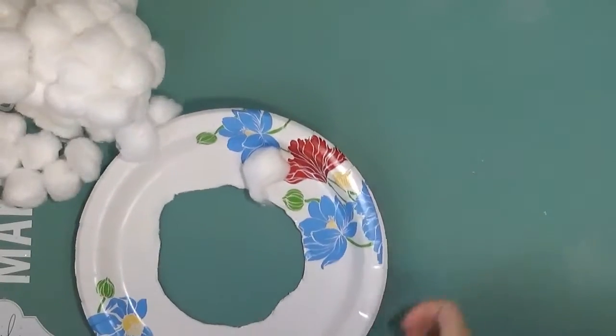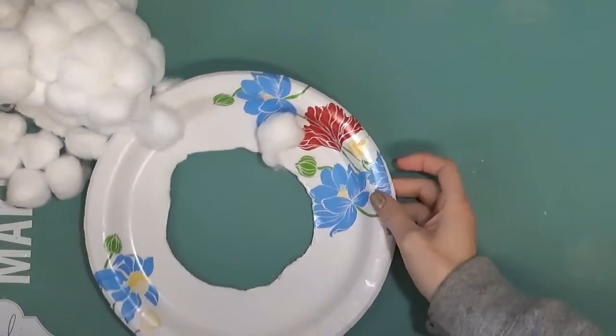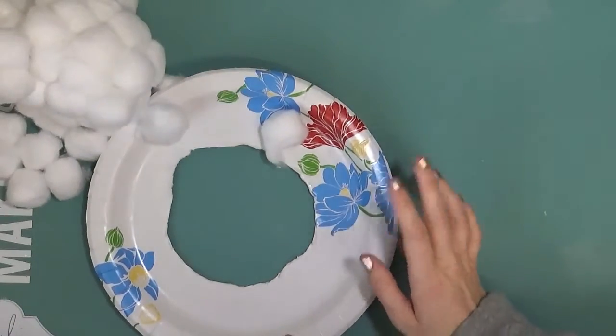Hey everyone, it's Marie here and I'm here with my son. We're going to be doing a cute little toddler craft today.